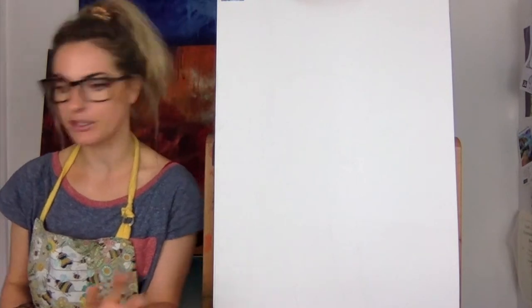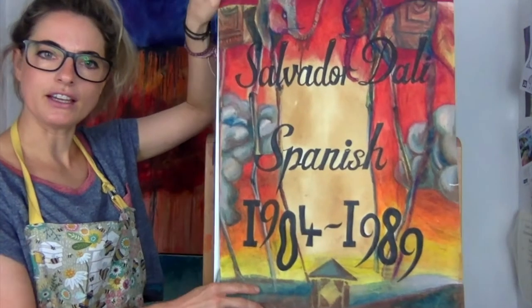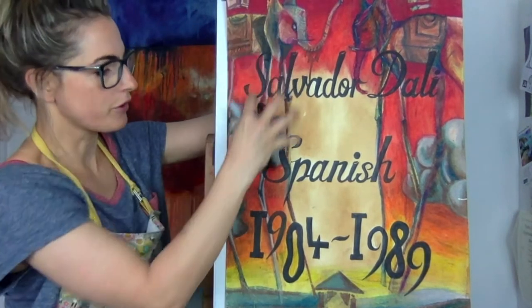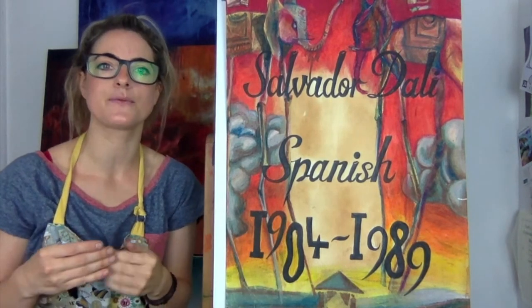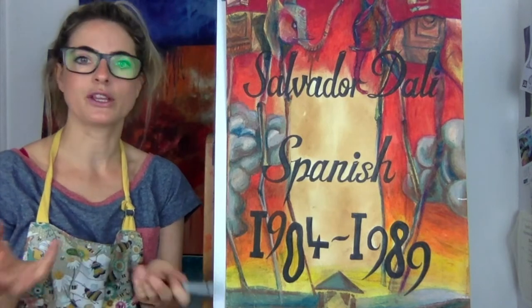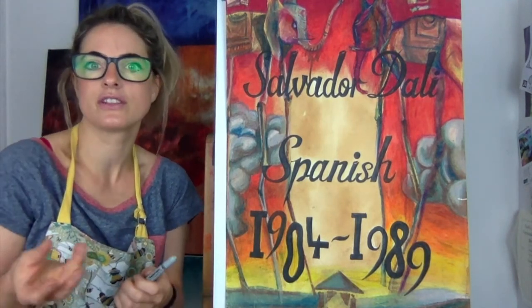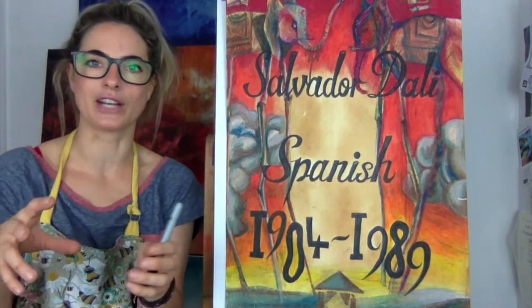I'm just going to show you the title page — this gives you an idea of the type of work he's done. You've got the elephants with the long legs. He did lots of things to do with surrealism, so think about things that don't really make sense, that aren't real. Think about an orange with long legs — that's not something that's happening in this world. You wouldn't see an orange walking around with long legs.